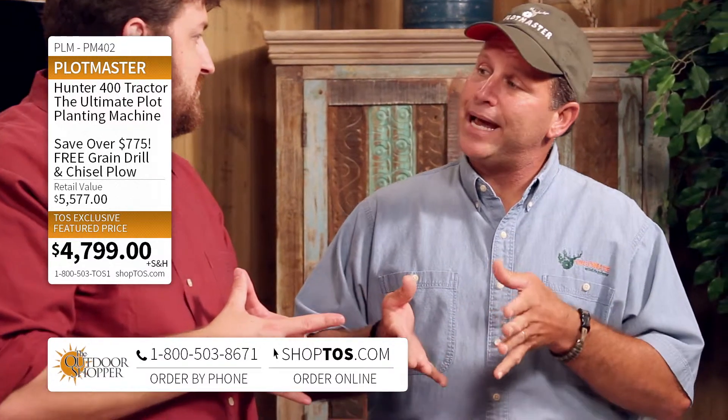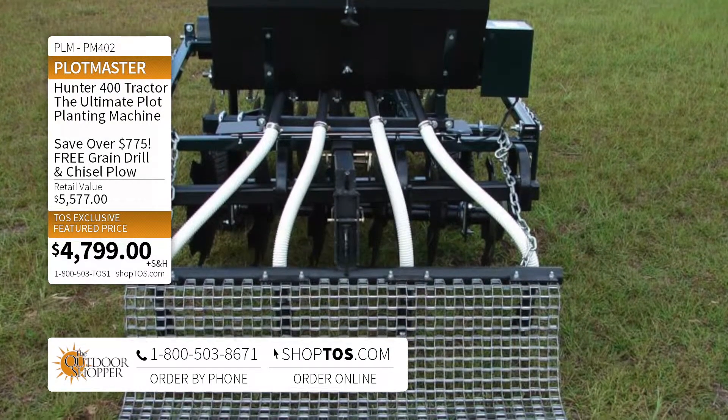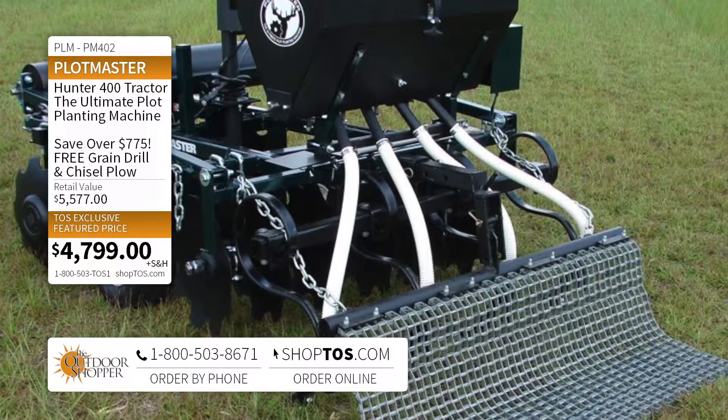The grain drill is designed to plant in rows. If someone wants to plant corn, soybeans, sunflowers, or if they want to plant gardens — anything you want to plant in rows — that's what the grain drill attachment is used for.